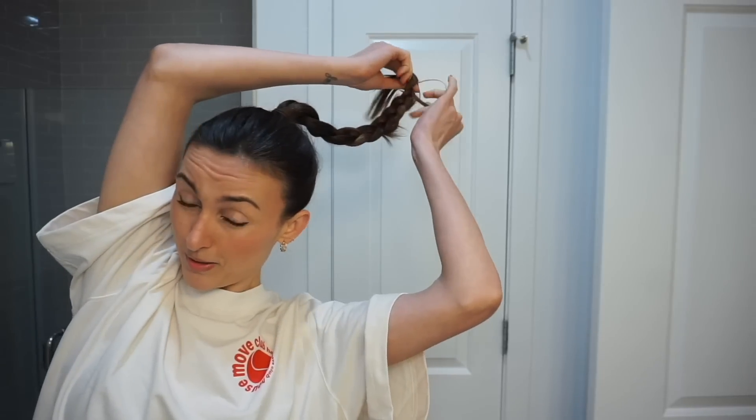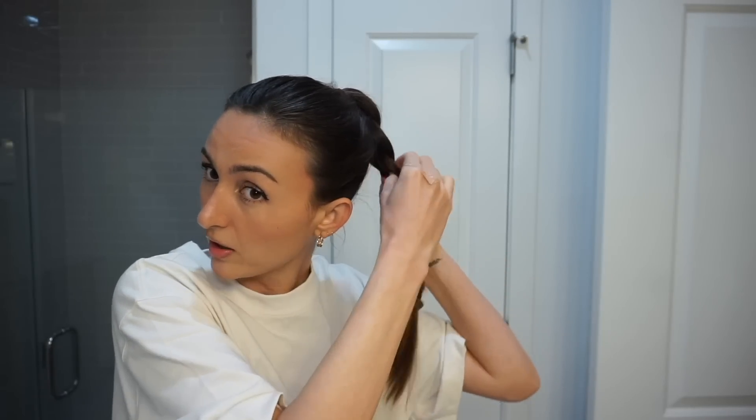I wanted to show you this hairstyle I've been doing when I go to the gym. Sometimes when I do a workout I literally just do it in my pajamas, put zero effort in, get the workout done, and move on with my day. But sometimes, especially if I'm going to the gym during a busy time, I feel a little bit more comfortable being a bit more put together. This hairstyle is very functional because it gets my hair super slick back and out of my face, but it also looks like I put a bit more effort in than I did. What I do is put it really high up on my head, smooth down all the baby hairs, and braid the ponytail. It's so simple but really looks cute, especially with athletic wear.